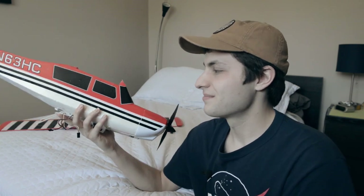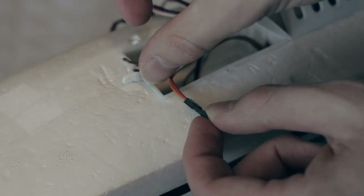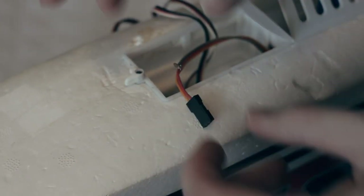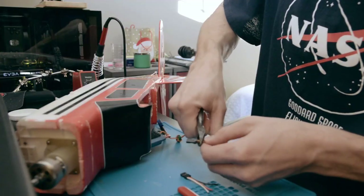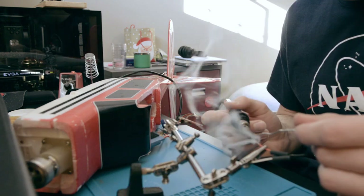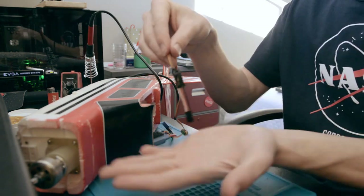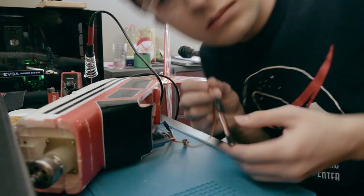Before we get this guy in the air, we still need to fix a few problems that it has. Don't worry, it's going to be okay. First on the list is a servo plug I broke last time I used this plane. The wires can come out of their socket pretty easily, but luckily I had a few extra servo plugs laying around, and all I did was cut off the old one, strip the wires back, and soldered on a new connector. No biggie.